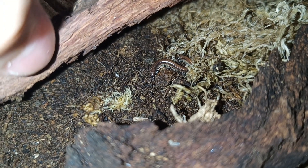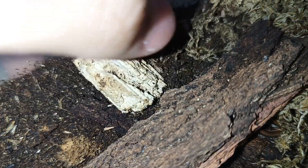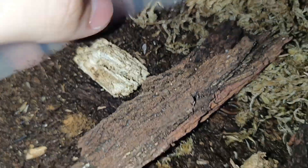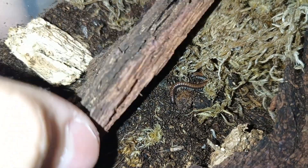Millipedes also enjoy wood and coverage, so make sure to provide a lot of leaf litter and rotting wood like this, because they do like munching on both. I also like to provide pieces of bark for them to hide under.